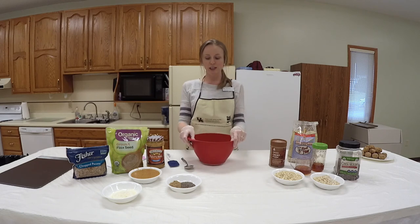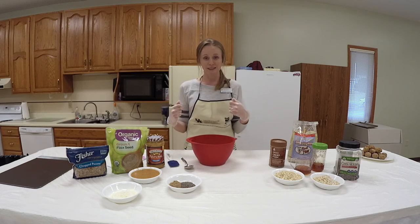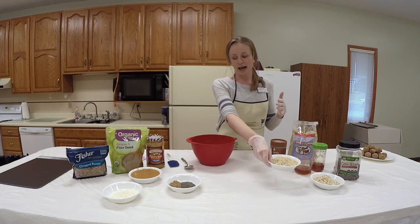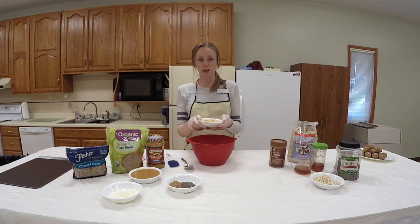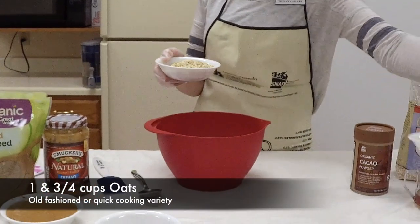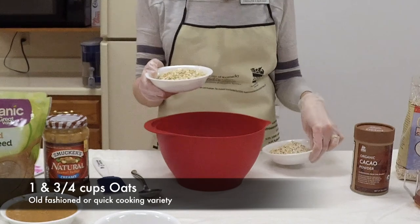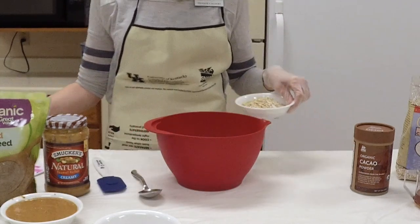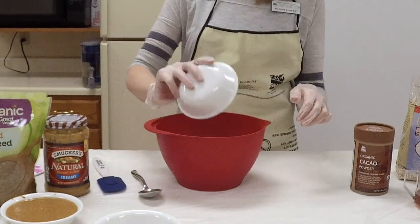I have a bowl here. This is just a dump-and-mix-together recipe. It's super easy. I have a cup and three-quarters of a cup of old-fashioned oats, or you can use the quick cooking oats, whichever you prefer. It's a cup and three-quarters of a cup.